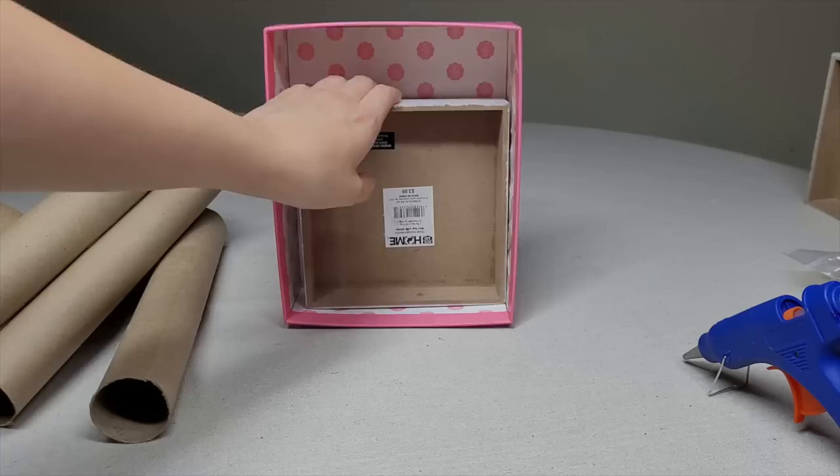You are going to need multiple paper towel rolls or toilet paper rolls for this craft. You will also need a box. I have an old Easter decoration and a cardboard box, and I am opting for the Easter decoration.